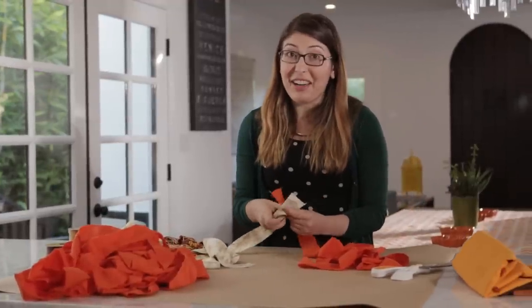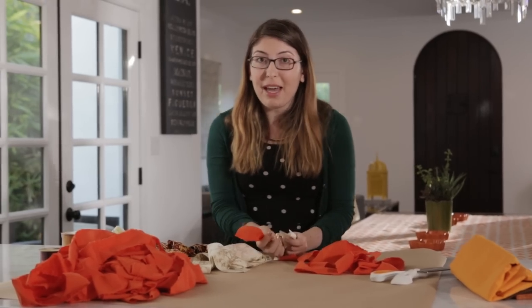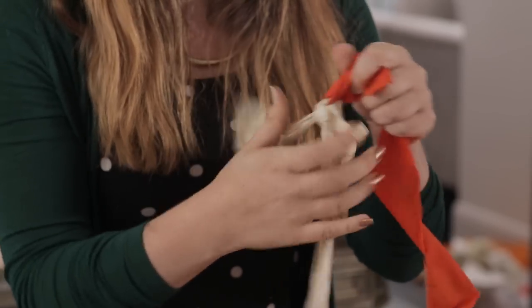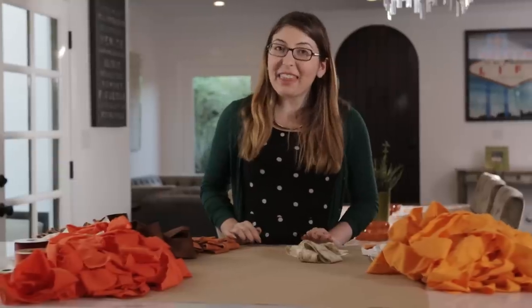I purposefully got some really long pieces of fabric because I wanted my backdrop to be really tall, but if you just have some shorter scrap fabric you can always just knot them together and end up with a really long look without buying a ton of extra fabric.